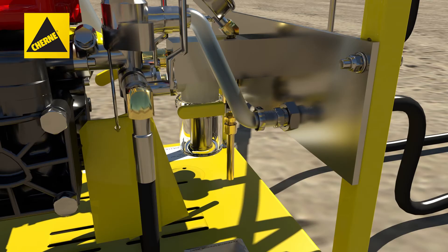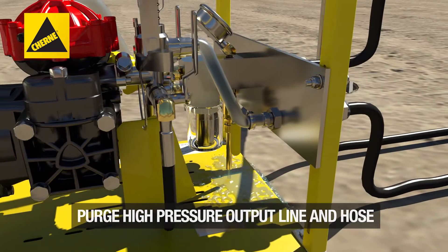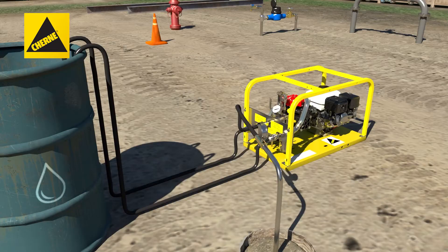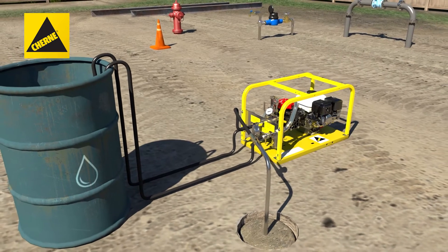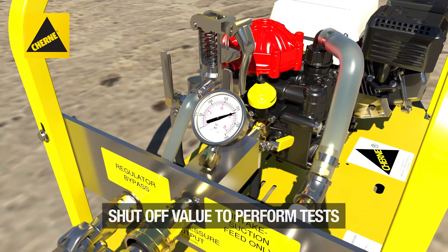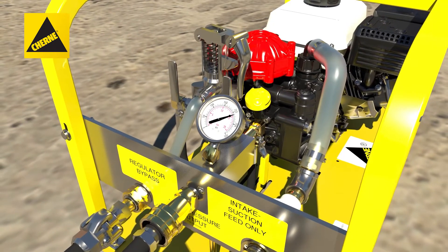Finally, purge and connect the high-pressure output hose to the pipeline and open the pipeline valve. Allow the pump to build the required pipeline pressure. When required line pressure is reached, shut off the output valve to perform simultaneous pressure and leakage tests.